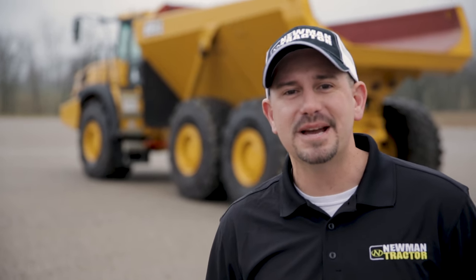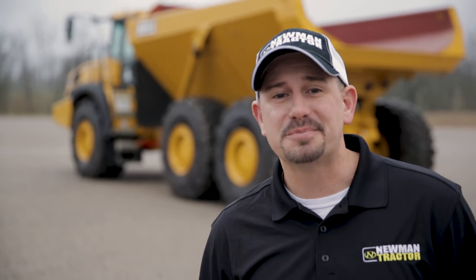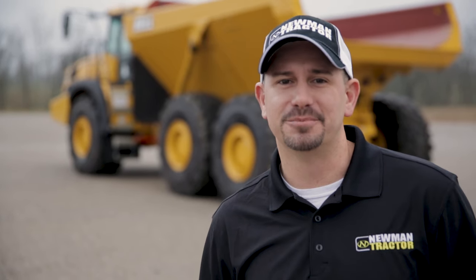Hi, I'm Matt Hall, and today I'm going to go over basic operations and pre-trip inspection of the all-new Bell 45E articulated dump truck.